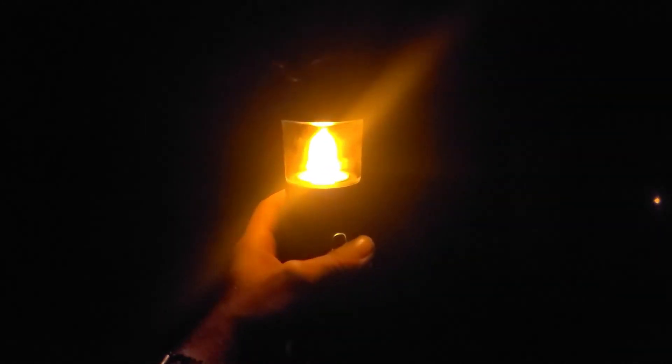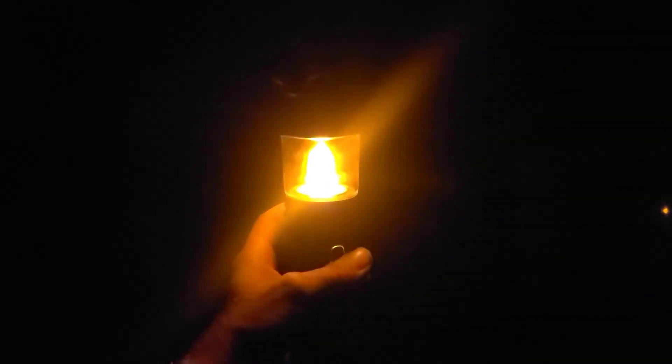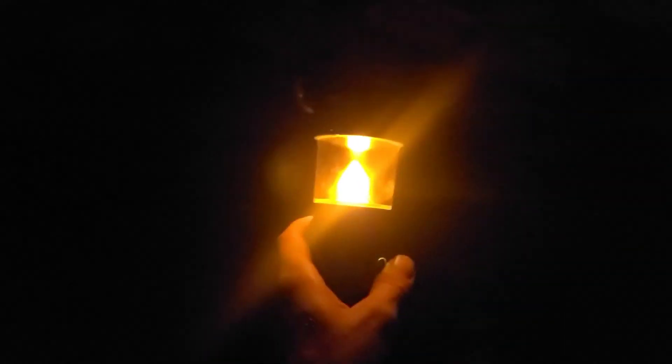This is the flame bulb setting, where it looks kind of like an old-school lantern. It's not very bright, but it's definitely cool.